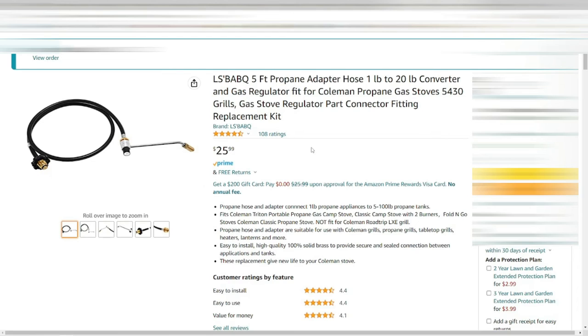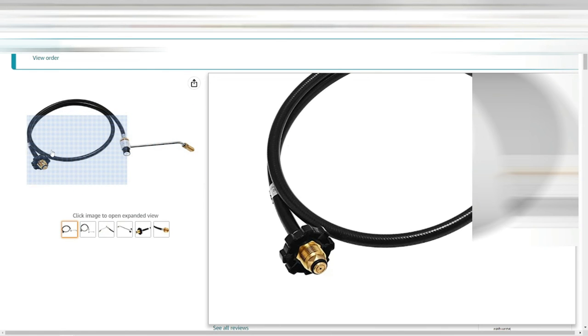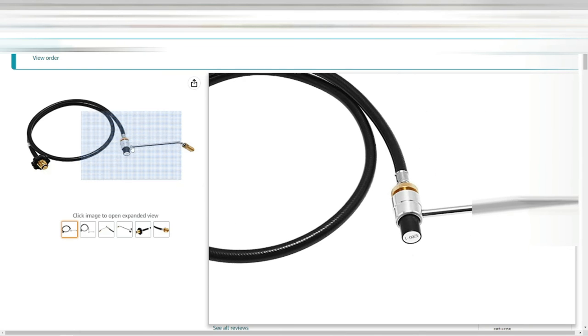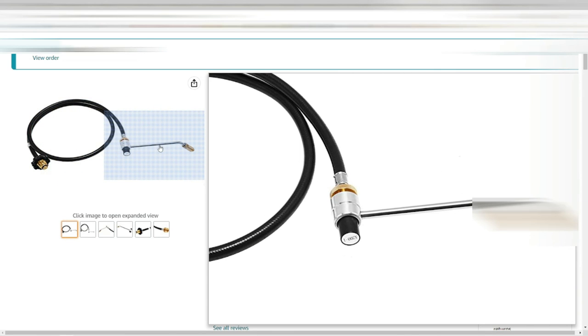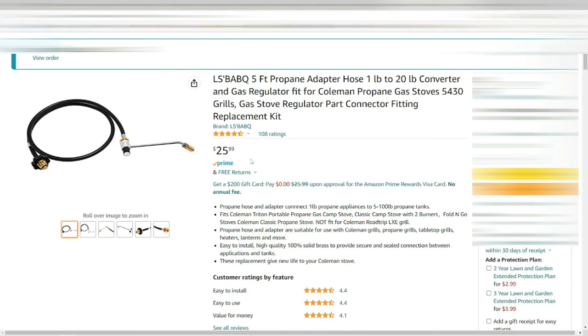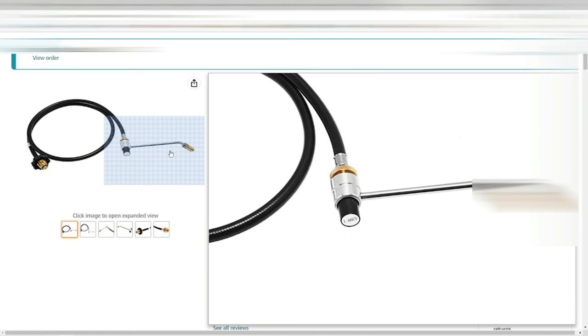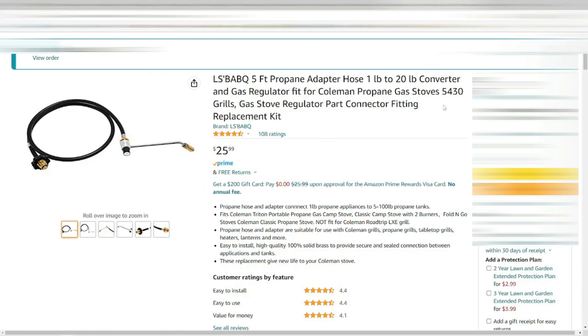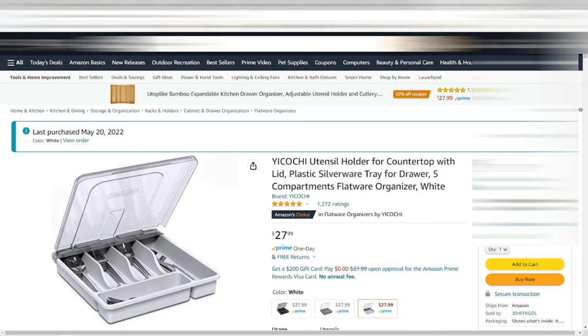Next up is an adapter to plug my camp stove into the big propane tank instead of hauling those one-pound tanks around. By using the Y-splitter I showed earlier and hooking this up to it, I can run my Coleman camp stove and my Blackstone all off of one tank. It worked great — just make sure you verify this connection is the right one for your camp stove.